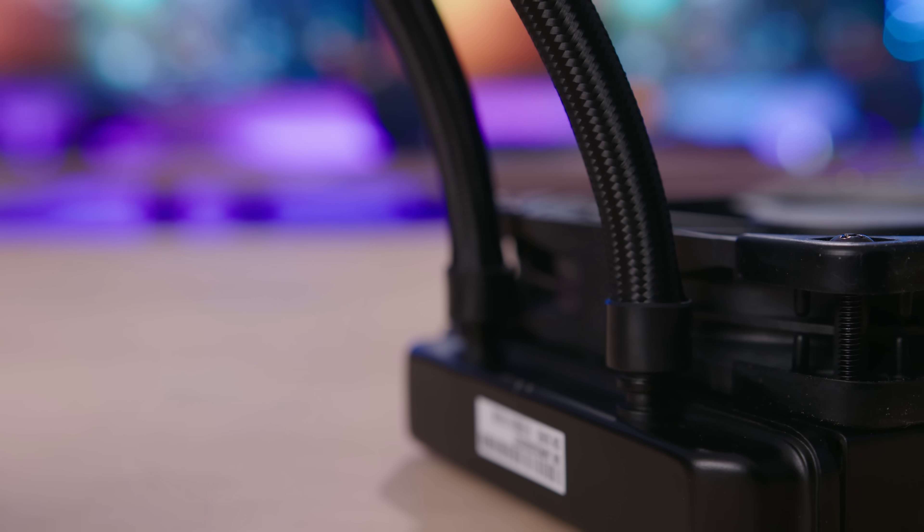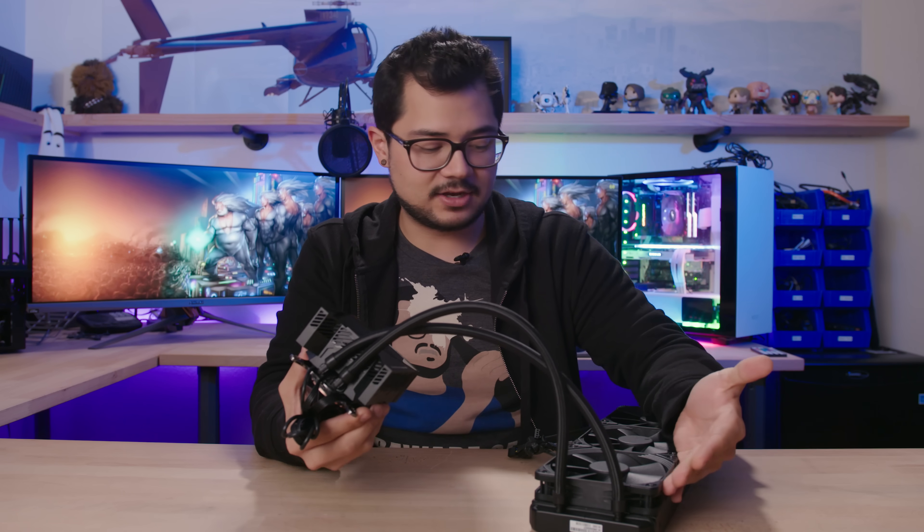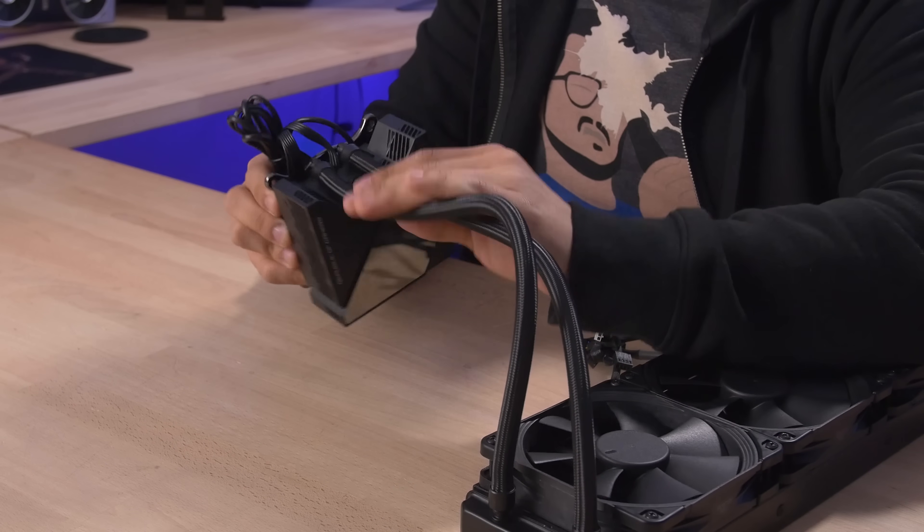This being a fairly basic Asetek cooler at its core, you do have fixed hoses to the water block and radiator. So you do not have an expandable loop here — you can't add a GPU water block down the line, you can't add more radiators, and you can't even refill or top off your fluid should it get low in the future. And for the price, I would have liked to see that as a feature.